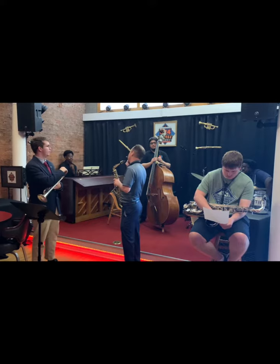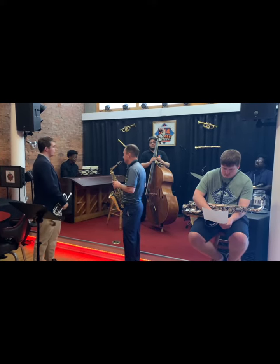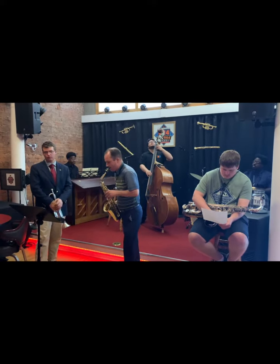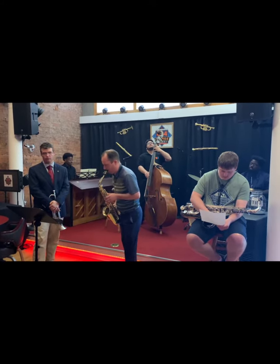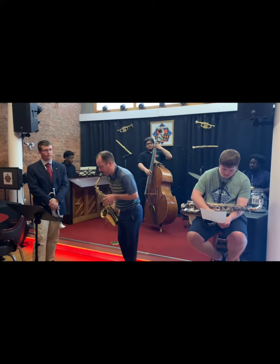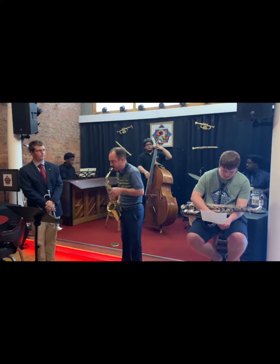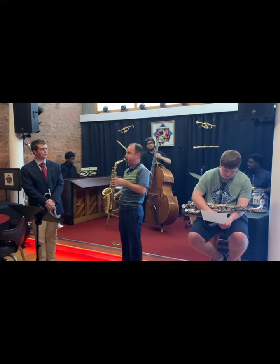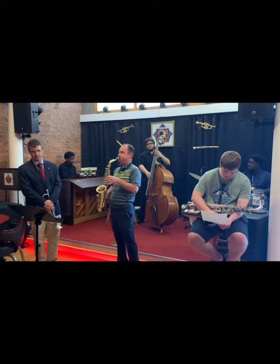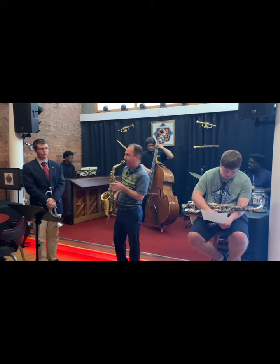Can you play a 2-5 pre-six this time in Db7? One, two, one, two, three. All right.